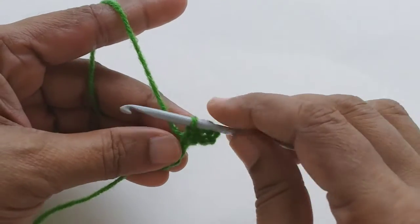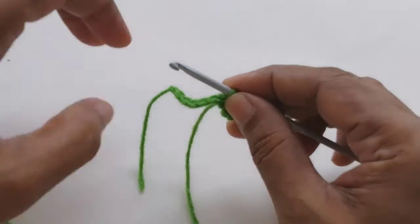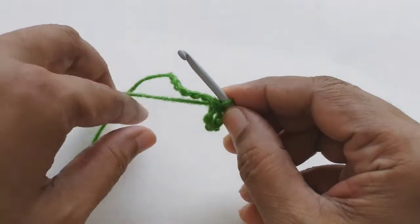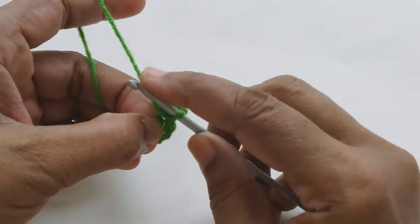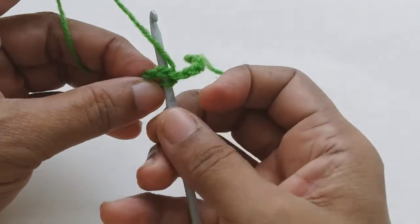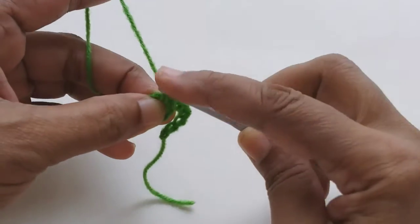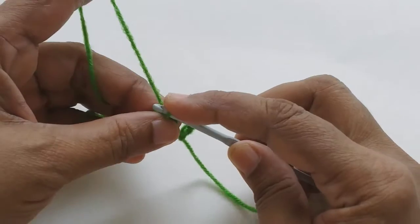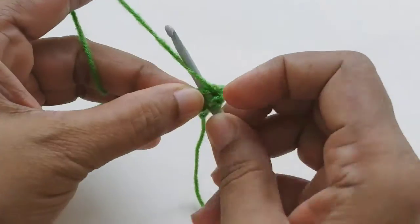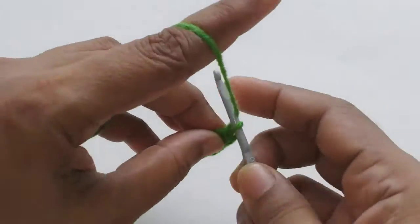Now we have to take the yarn underneath the chain. Take the yarn underneath the chain, then pull the yarn through the loop and make a single crochet. Now we have to make two half double crochets — one and two.